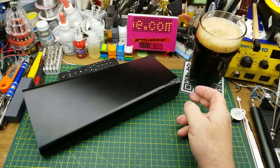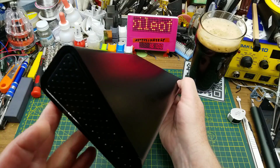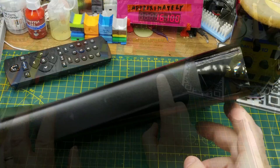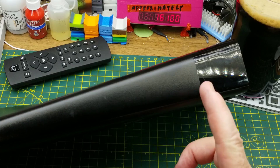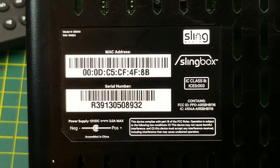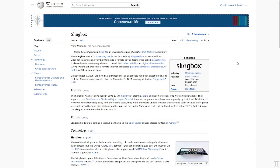Today's teardown victim comes in this odd shaped little case — fairly slick looking unit actually. This was a curb find, and the bit of research I've done on it tells me exactly why I found it on the curb. It is a video streaming device that has a neat trick up its sleeve.